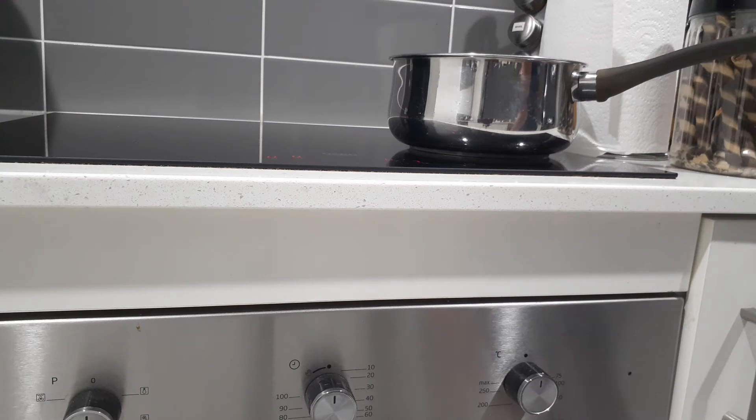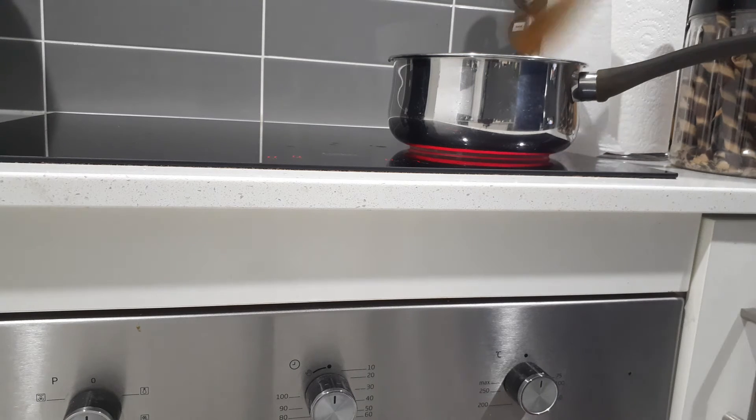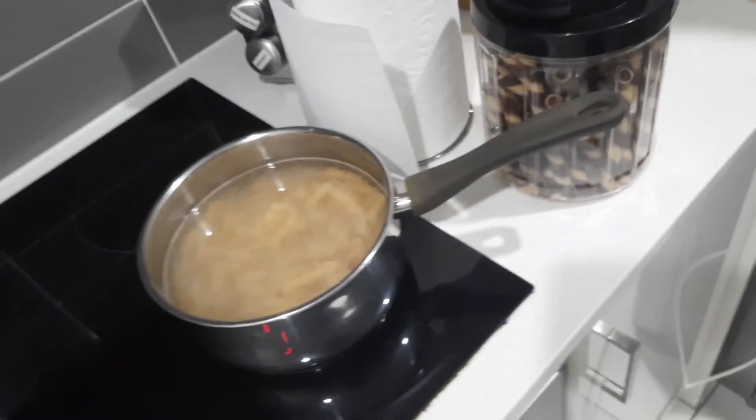And then you just get like anything to stir it around — so I've got a wooden spoon — and then you just sort of flip it around like that. And then yeah, you just have to wait until it's all cooked, and then you can serve it.